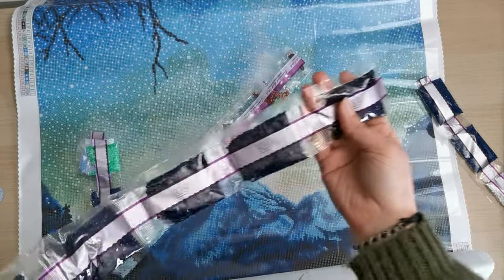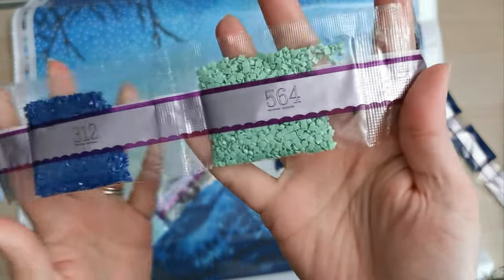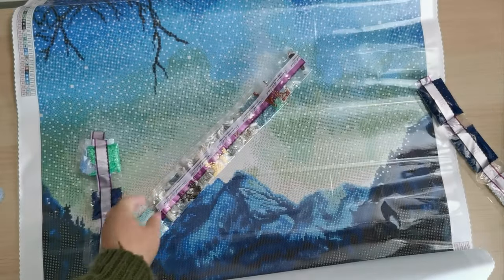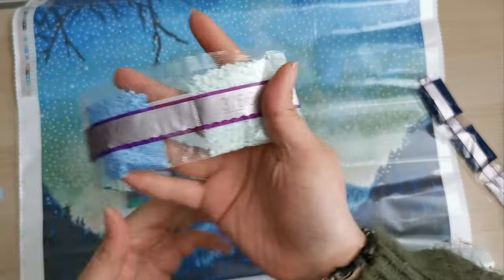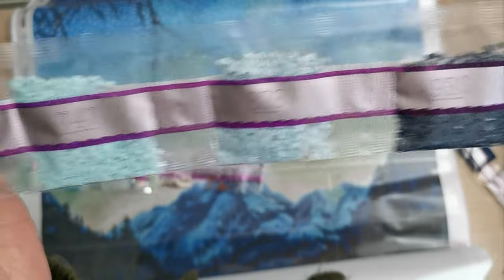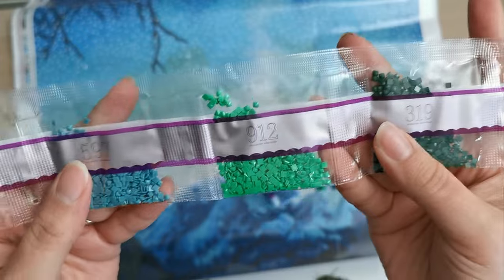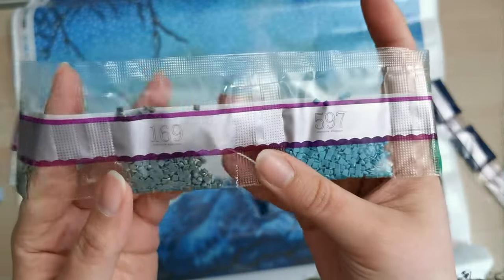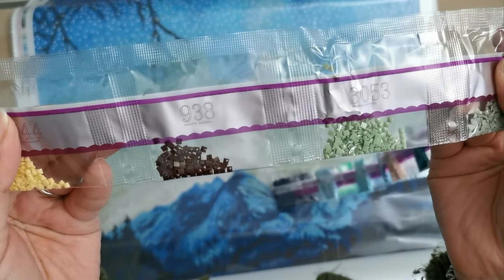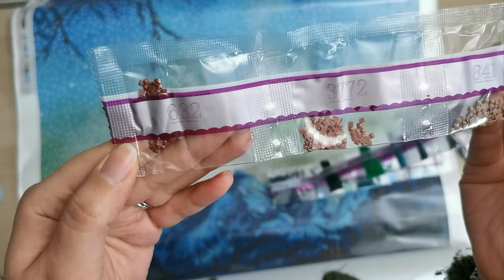939 — five bags. 554, 564, 312, 803 — two bags, and 890. Last strip: 3756, 6000, 913, 336, 930, 828, 747, 30808, 948, 319, 912, 597, 169, 647, 3053, 938, 744, 841, 3772, and 632.